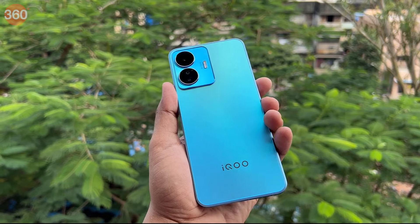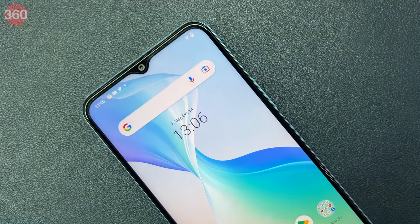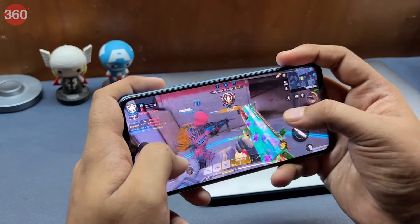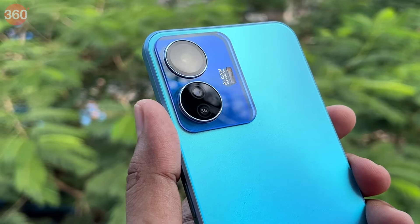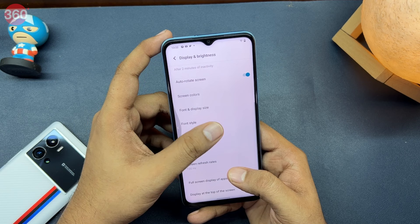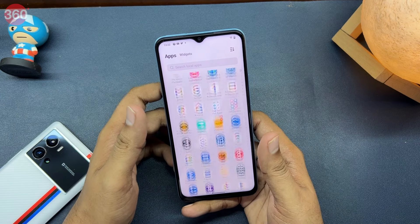The iQoo Z6 Lite 5G is the latest budget 5G smartphone in India. This phone is the company's most affordable offering for the Indian market and promises to deliver best-in-class performance along with 5G network support. It also offers a 120Hz display, a dual camera setup, and a beefy battery in the hopes of offering a good all-round experience. With a bunch of phones battling to be your go-to choice as the best 5G smartphone for around Rs. 15,000, is the iQoo Z6 Lite 5G the best deal for you? We help you find out.